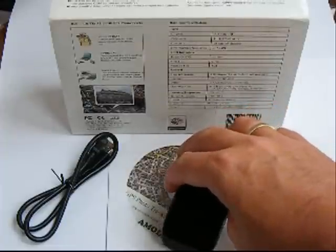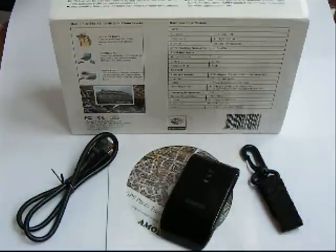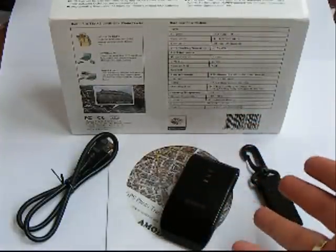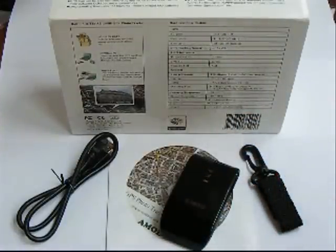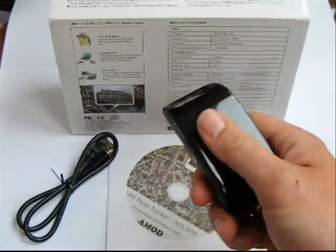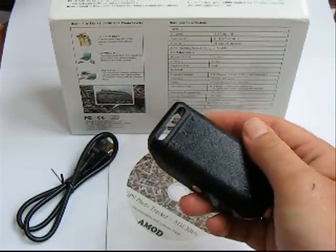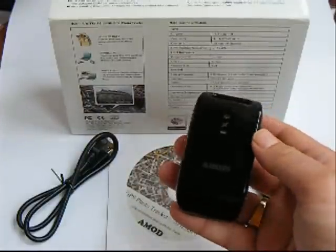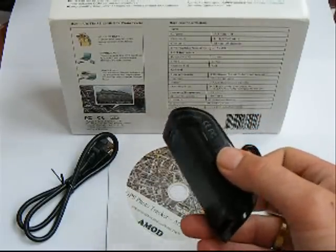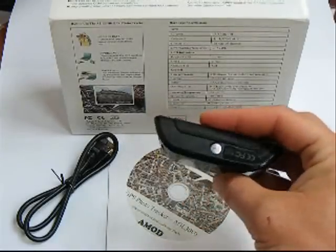I've used the AMOD GPS tracker a few times now and it works fine. You go out, take your pictures, upload them to your hard drive, fire up the software, ask it to tag the pictures — and it does what it says on the tin. It tags your pictures. I'm always fond of devices that don't require a charger and can use ordinary batteries, so if you're away from a charging point you don't have to worry about it going flat. It seems reliable and accurate as well.